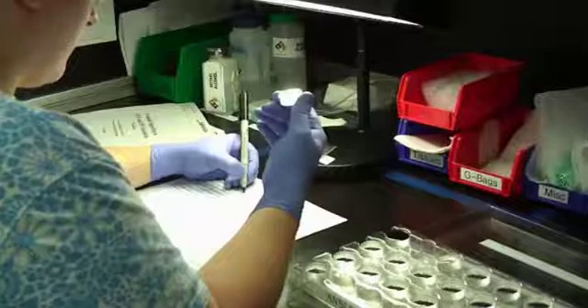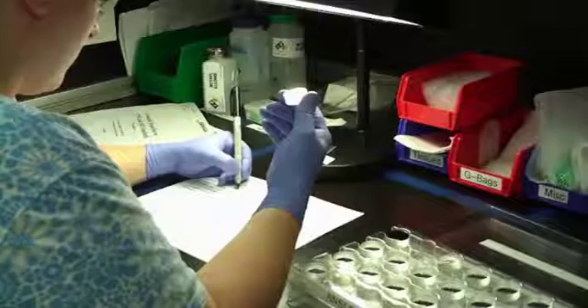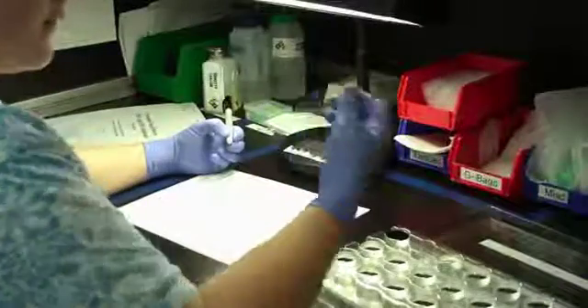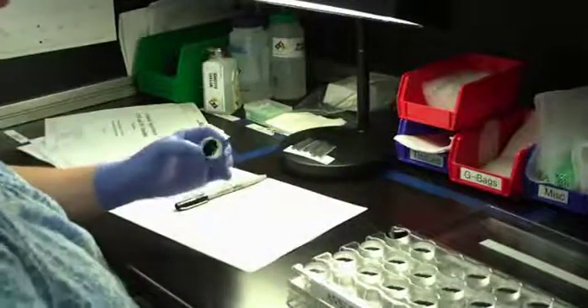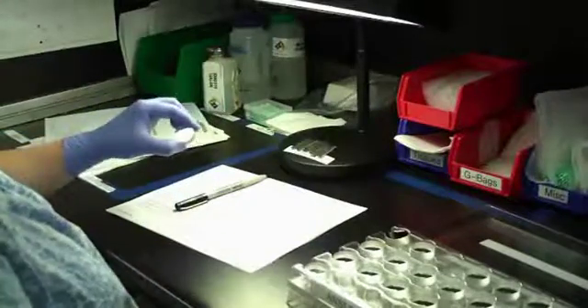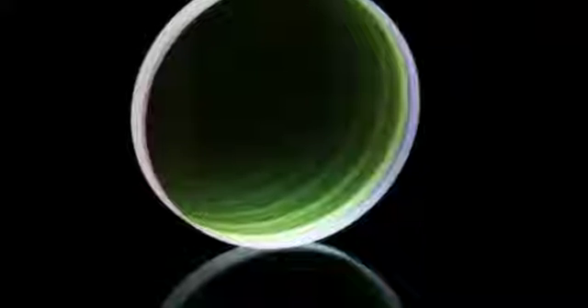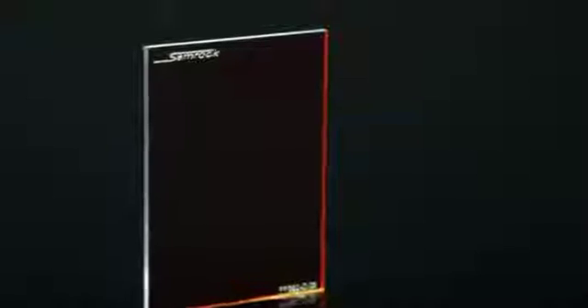Once the trainee has demonstrated the ability to correctly inspect for defects, she is then tested to become certified in the process. The tests are administered using sets of filters whose defects have been fully characterized previously. An associate becomes certified once 90% proficiency on these tests is achieved. Associates that have been previously certified are retested annually using the standard defective filter sets. Use of these sets results in a uniform quality line and guarantees consistent products. This is just one of the ways that Semrock ensures quality products in our customers' hands.